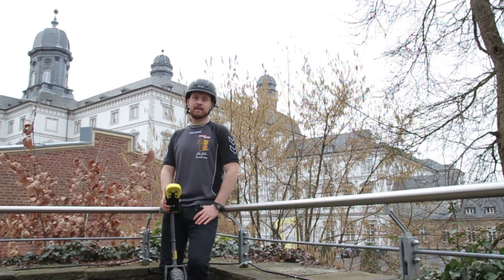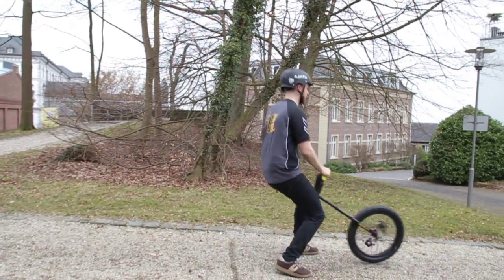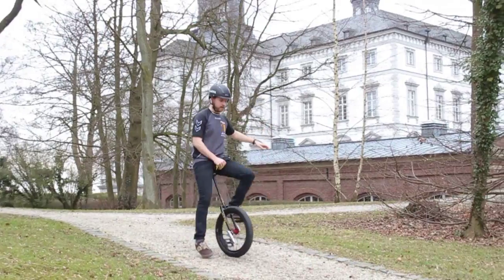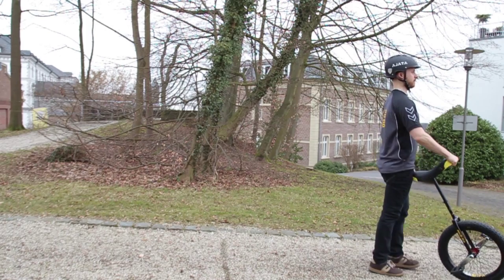Learning to ride a unicycle is about failing. If you have to get off, try to dismount to the front or to the back, and always grab your saddle to prevent damage to your unicycle.